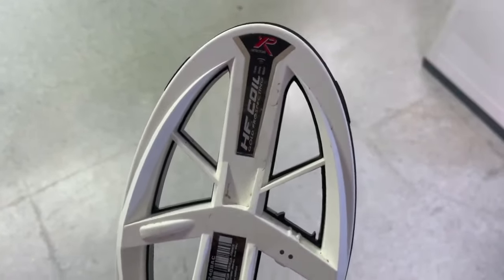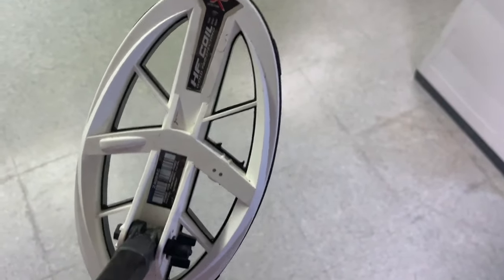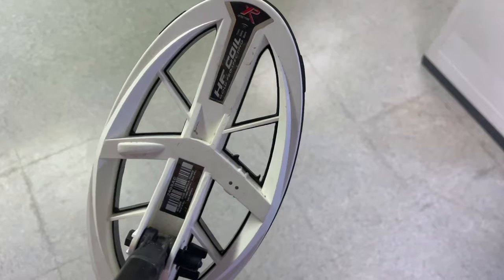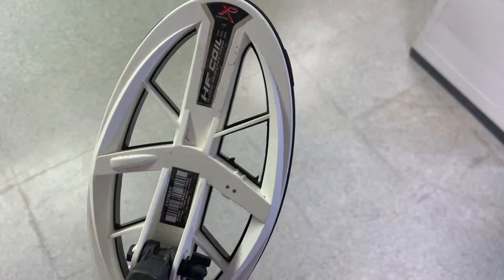Perhaps there's one temporary exception to that statement. Currently, only the Deus 1 has a high-frequency coil, but we hear you loud and clear, XP Nation. I'm well aware that there is a generation of users that do not want to put down their XP Deus 1s, and with what I am about to propose to you, you don't entirely have to.